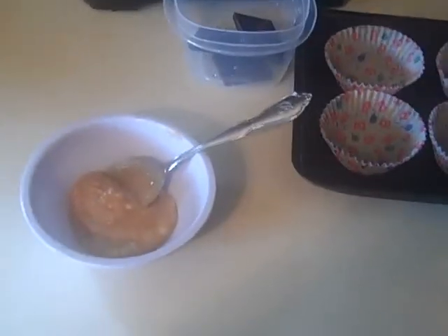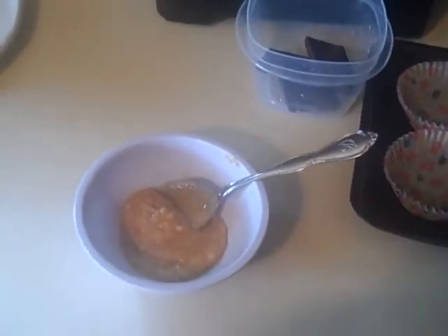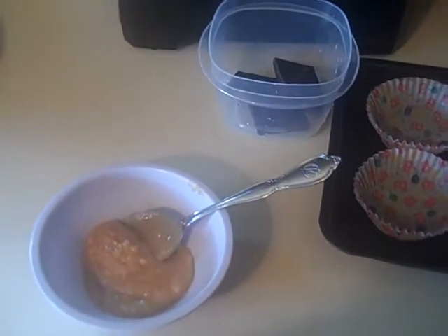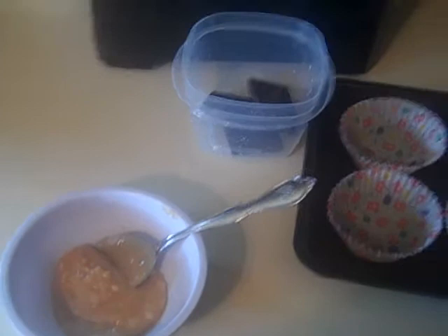Hello. Today I wanted to make some homemade peanut butter cups. I wanted a treat that was not sending me to the bathroom. If you've had Russell Stovers, y'all know what I mean.